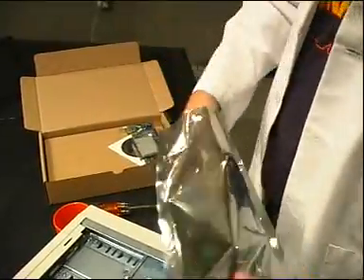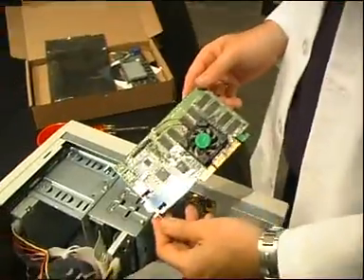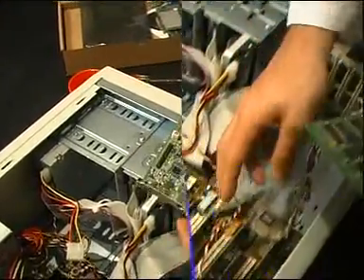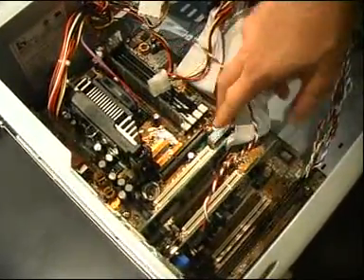Now take your new card from its packaging. Remove it from the protective bag and determine the configuration of the card. If it's a PCI card, it will fit into the white slots, and the brown one if it's an AGP.